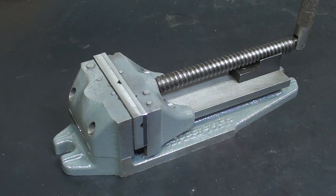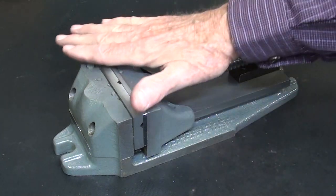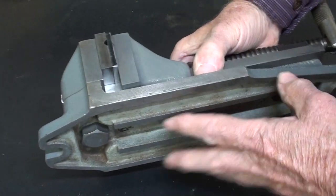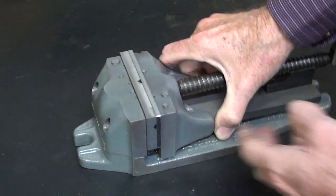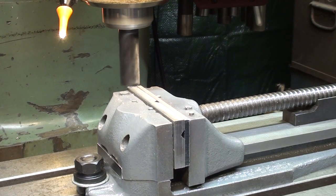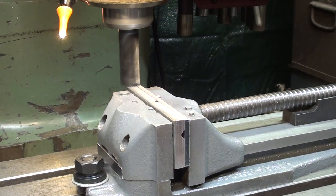Now it's assembled for the last time, so I'm going to take it over to the milling machine, clamp it on the two ends directly on the table, and mill off the top, and then mill the two sides so they're flush. Wear your safety glasses while working in the shop. The vise is clamped down securely to the table, and I'll take my first cut.